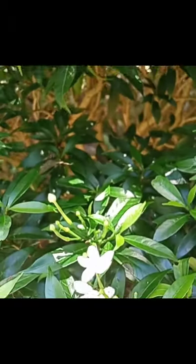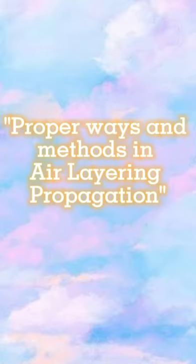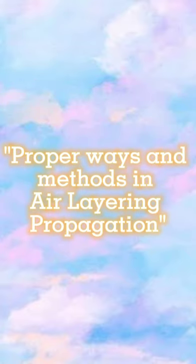Good day everyone! For today's video, I would like to share with you about the proper ways and methods in making air layering propagation. But before that, let's take a quick discussion about this matter. What is air layering propagation?